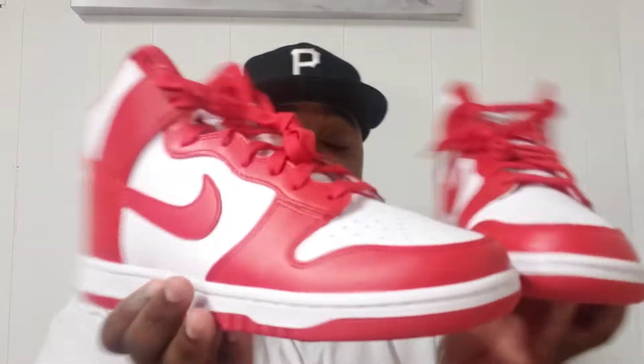Just a regular Dunk — the quality on it is what it is. I believe the retail on these was $110, maybe $120. I'm not sure. I think I picked these up in May, so I'm not certain, but whenever they dropped on the Sneakers app, I was able to cop.